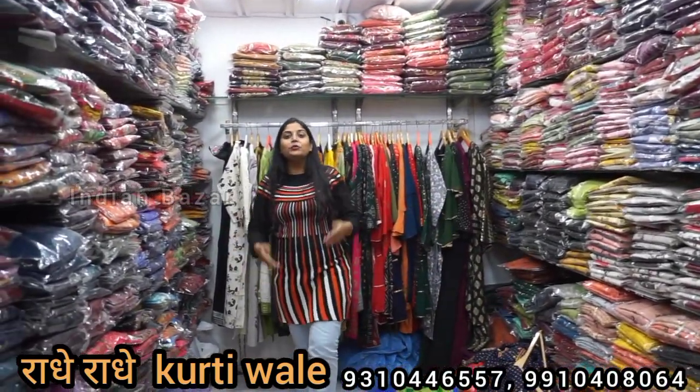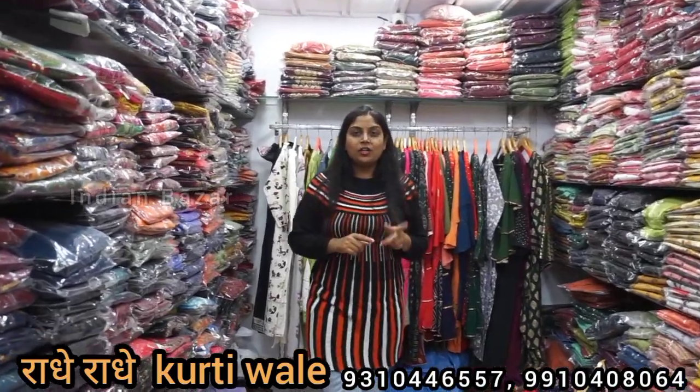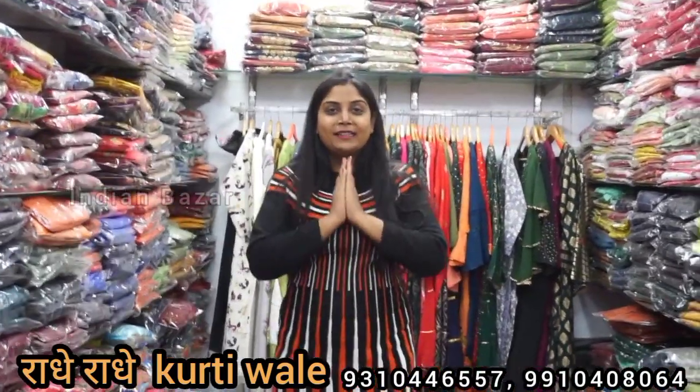So how did you feel about today's video? Please like, share, and subscribe. Thank you very much.